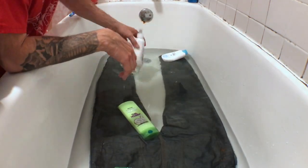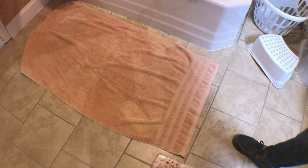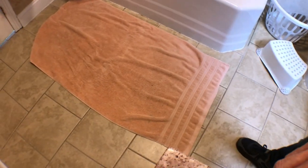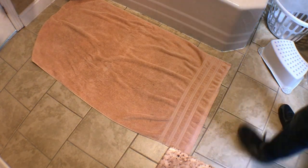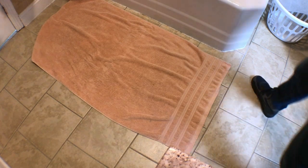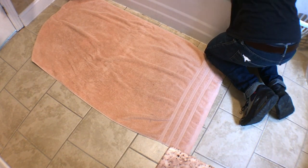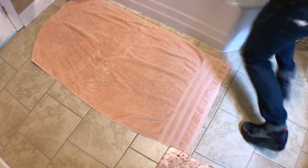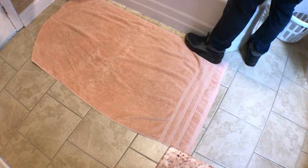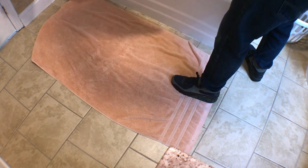Okay, so your denim is ready to come out of the tub. Go over to the bathtub, get anything out of your way, pick up the denim and give it a few good shakes because there's gonna be a lot of water on there and you don't want to flap that onto the floor. Shake it out a few times, then with a towel on the ground you're just going to throw the denim right on top.